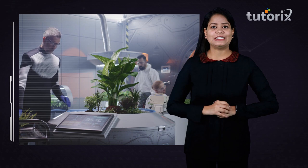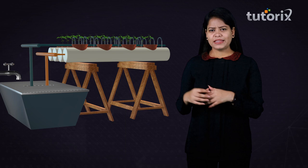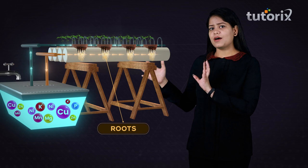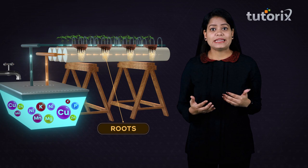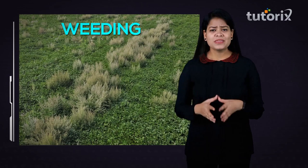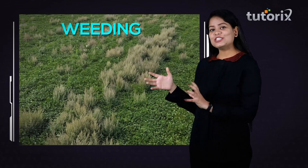The nutrient solution is continuously circulated, so the roots of the plants are continuously irrigated with a fixed amount of water. This means we do not need to irrigate again and again, leading to another advantage of hydroponics: water conservation. Additionally, problems associated with growing plants in soil, like weeding and other issues, can be eliminated while growing plants using hydroponics.